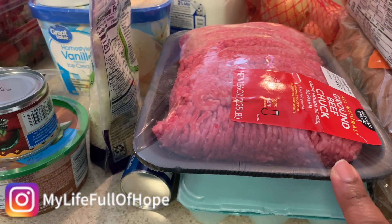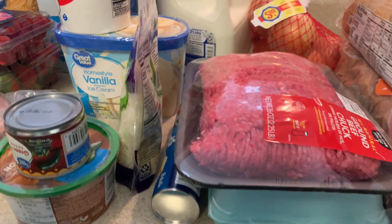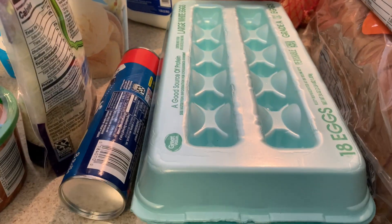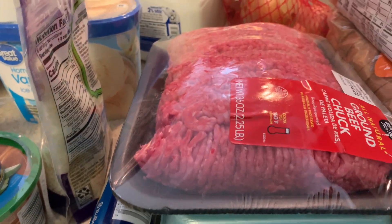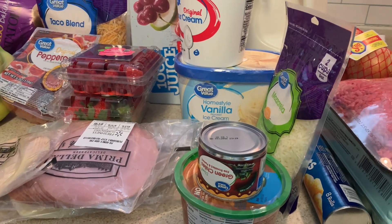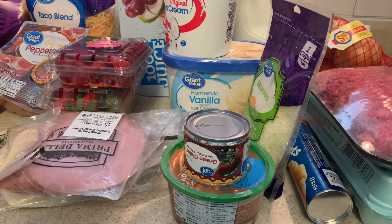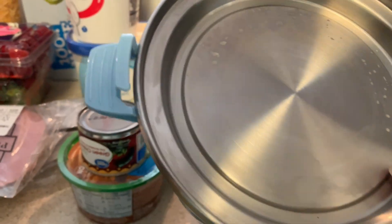I got some ground beef chuck 80/20 — this may be for taco night or taco lasagna. I got some 18-count eggs. I probably should have got the double pack because I'm starting to use my egg cooker more. I may upload that video — let me know — where I did some prep for the charcuterie board for Christmas.